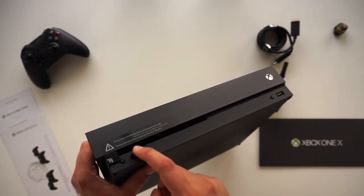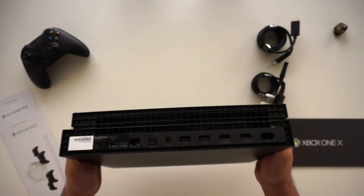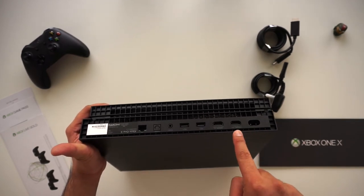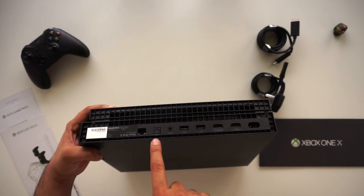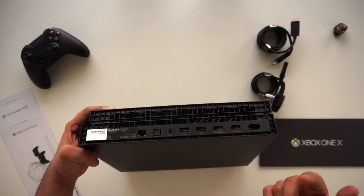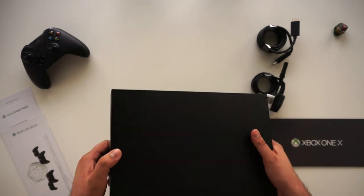Looking around the Xbox itself, you can see the Xbox logo, a USB port, a slot-loading disc drive, a button, and an IR receiver on the front. On the back we have a power port, an HDMI TV out, an HDMI in, two USB ports, an IR out, optical audio out, and an Ethernet port.